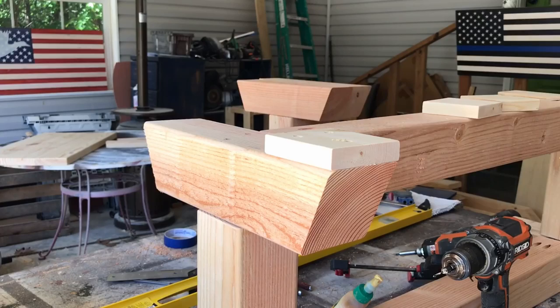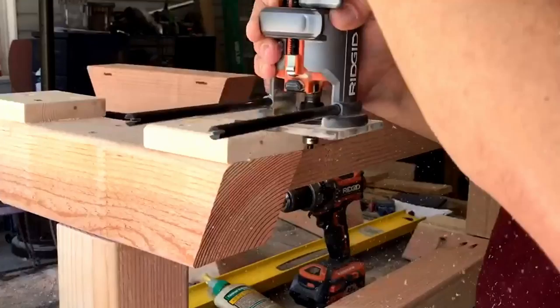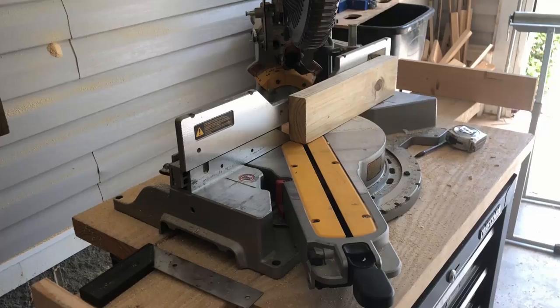We're cutting these angle braces out — these are just four and a half inches long with 45-degree cuts on the ends.